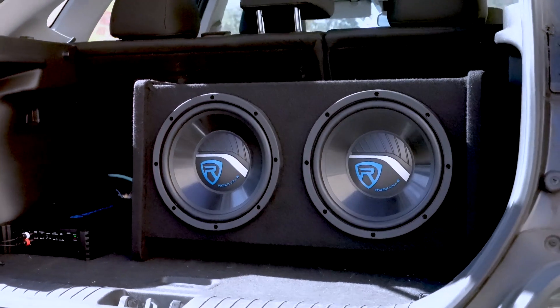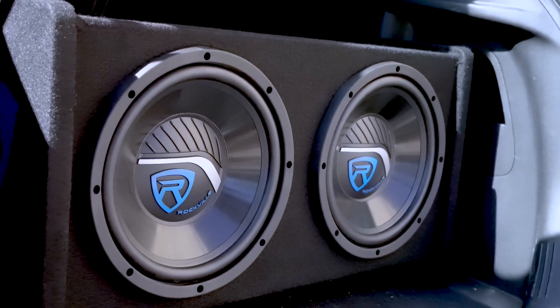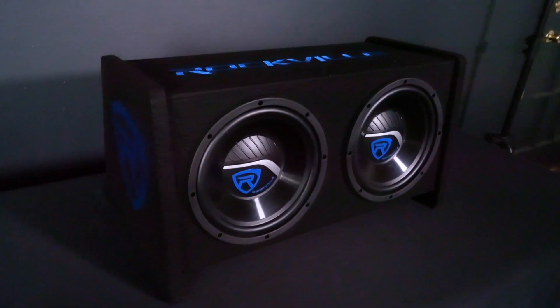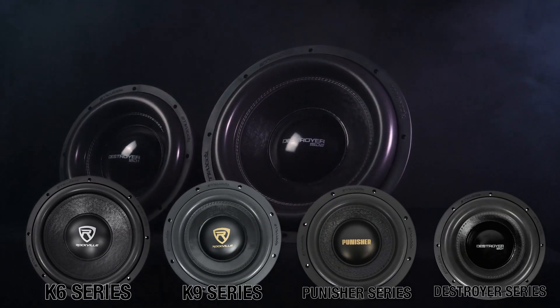It will play super loud and will be heard from down the block, but it's not one of these subs that are designed to win bass competitions. This sub is for people who want great sound quality. If you want to win competitions or listen to music at extreme volumes, check out our K6, K9, Punisher, or Destroyer series.